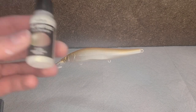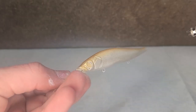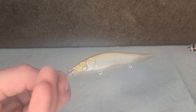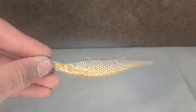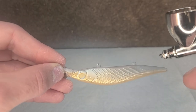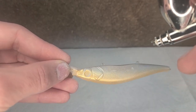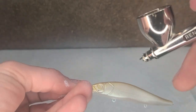Now that's dry, I'm going to take some of this brown and gold color shift and go alongside. Now that's on there, I'm going to put this orange violet over the top with the gold.